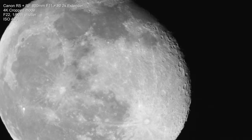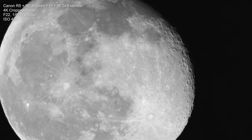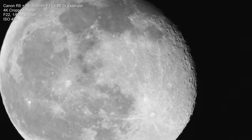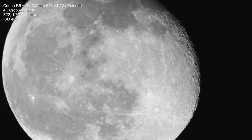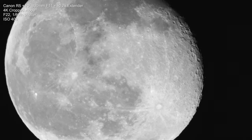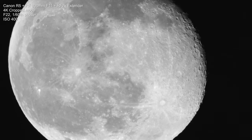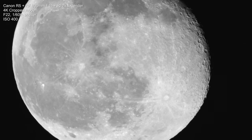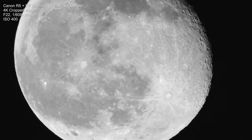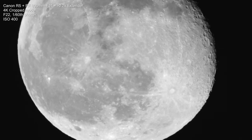The lens I'm using is an RF 800mm f11. It's fixed at f11 and I'm also using the 2x extender, and I have not cropped in in post in any way whatsoever. This is exactly as it came out of the lens. I did some minor tweaking in Final Cut — I tweaked the brightness a little bit, I tweaked the shadows because I shot this in C-Log. That's 10-bit 4:2:2, so I get a lot of control over the highlights and the shadows. I also applied a black and white filter to it.